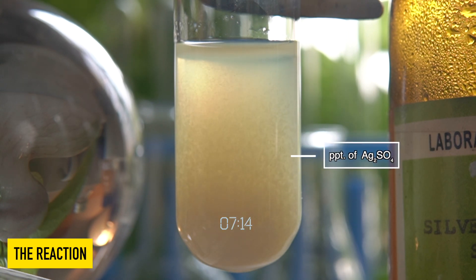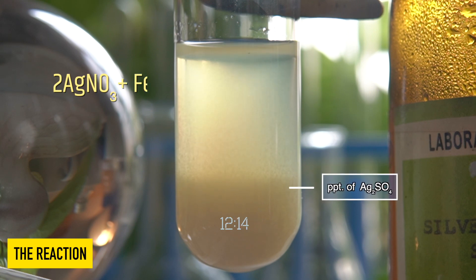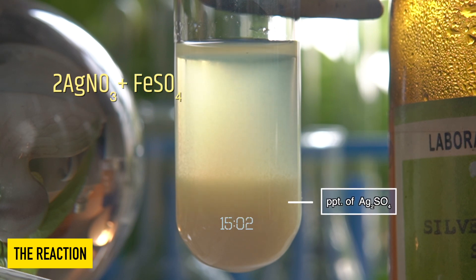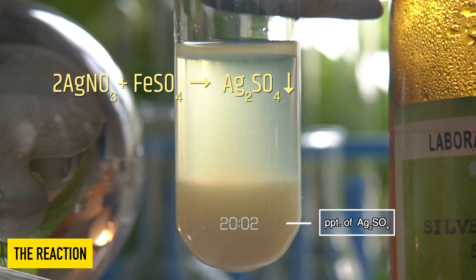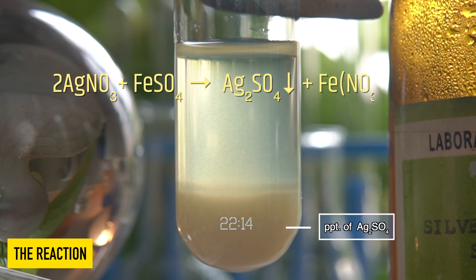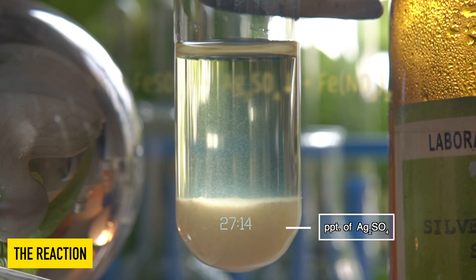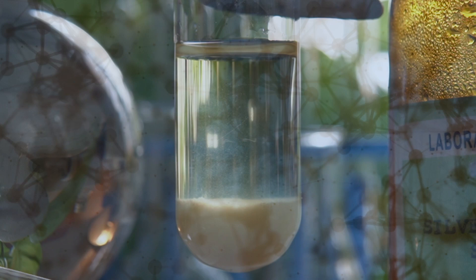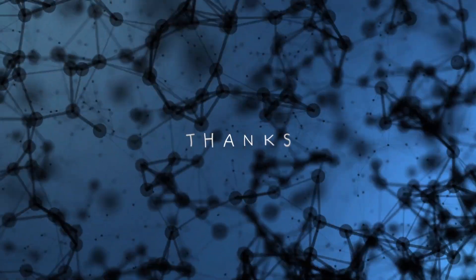So in this reaction, colourless silver nitrate solution reacts with iron 2 sulfate to produce a white insoluble precipitate of silver sulfate along with iron 2 nitrate.